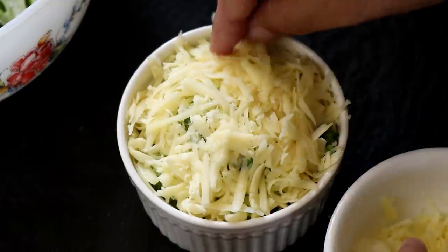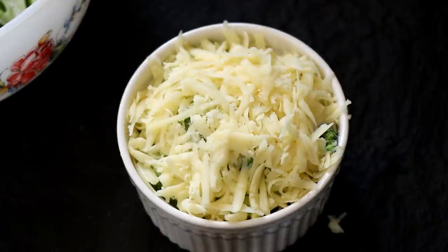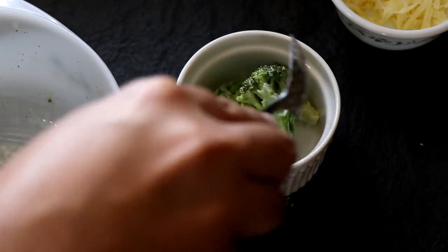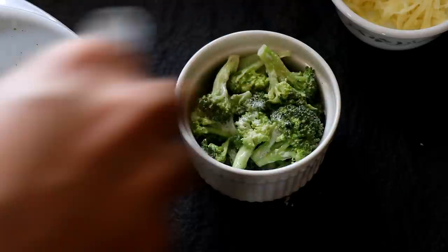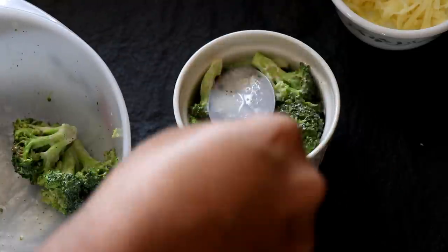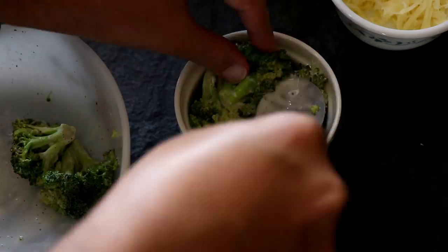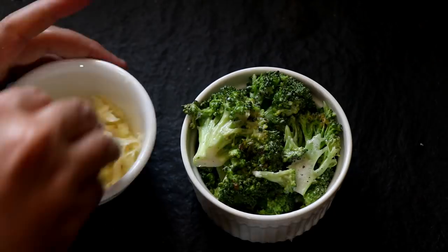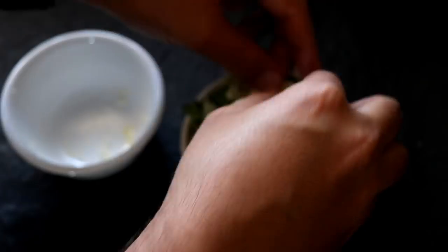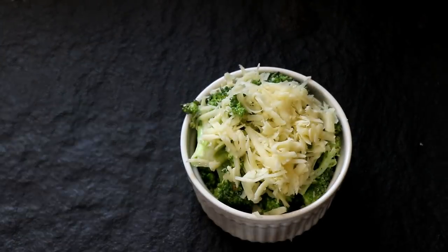Once that's done, your ramekin is ready for the oven. Since I have enough broccoli for two servings, I'm going to fill up another ramekin with all the leftover broccoli. Pack it really tightly — you want to have broccoli in every bite. Once you're done filling the ramekin with the broccoli, top it off with the cheddar cheese.